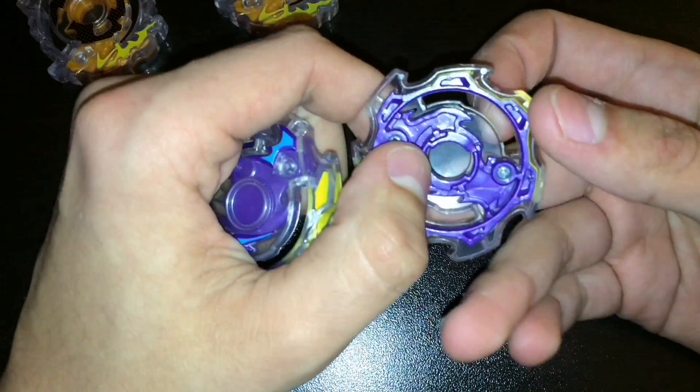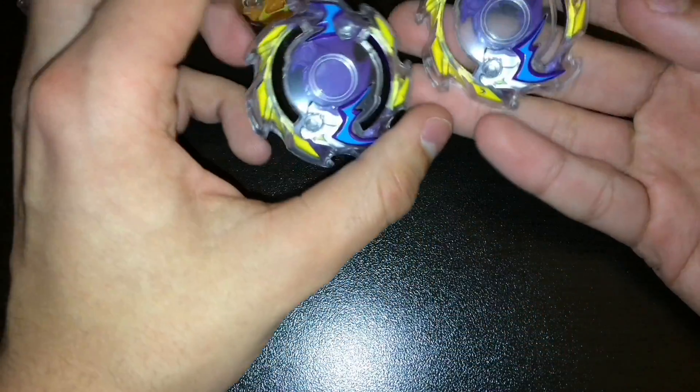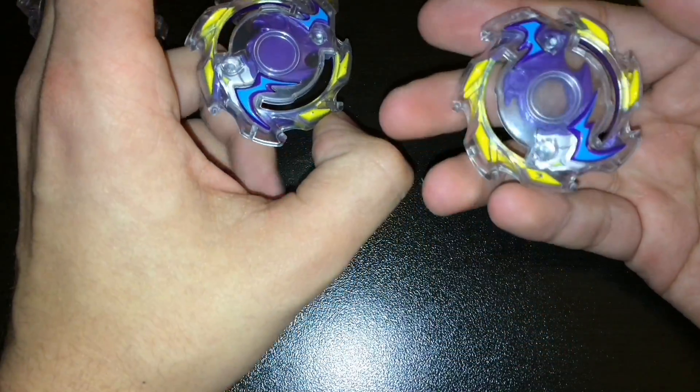When you put the driver on there, you can see the driver color, or maybe even tell what driver it is. And it's the same for the Takara Tomy version.